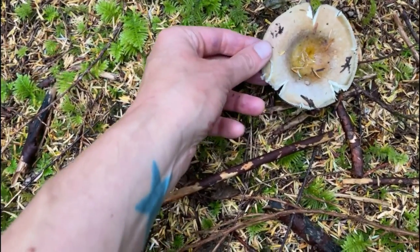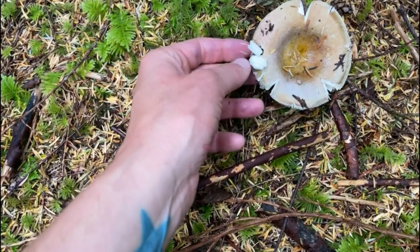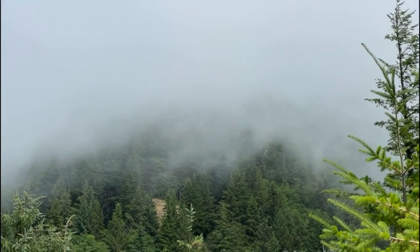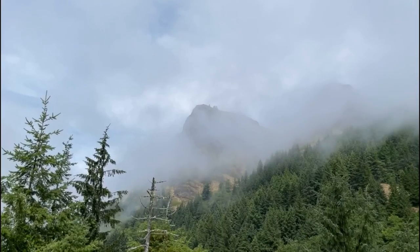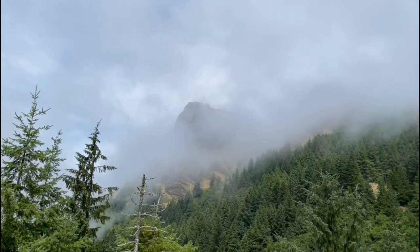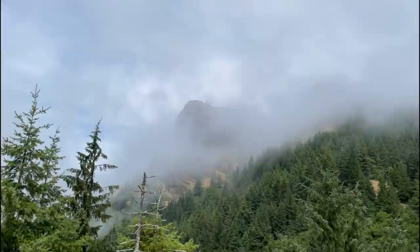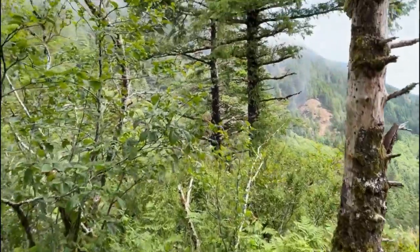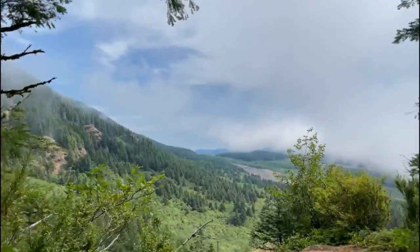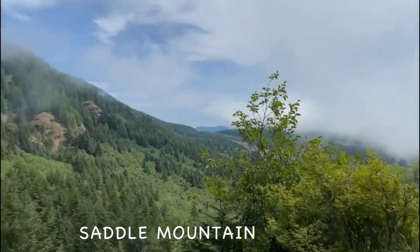It's a russula. You can tell because of the way that it breaks — it breaks in any direction. On a really clear day it's like a super nice view. You could probably see all the way to Portland, into Seaside. It's so beautiful here.